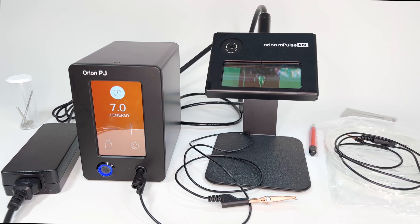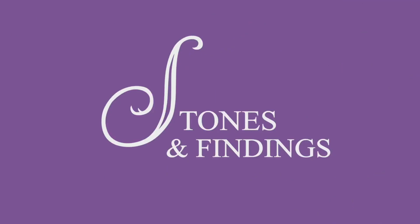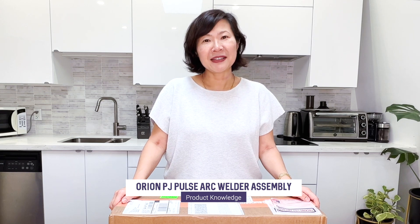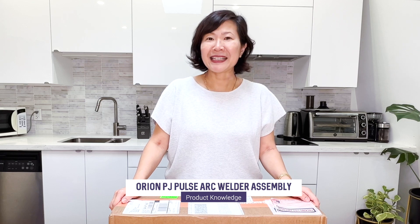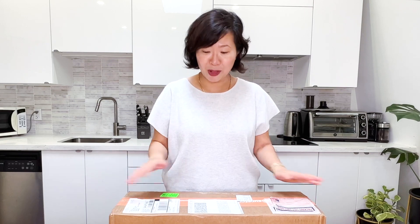Step-by-step demonstration on how to assemble the Orion PJ Microwelder so that you can start welding in a matter of minutes. First, I want to congratulate you on your purchase of Sunstone's Orion PJ Pulse Arc. It's a tiny machine that does fabulous things. Or if you are considering purchasing one, because it is a fantastic machine that is compact — I'm going to open up this box and assemble it to show you how easy it is. It's a lot smaller than this box.